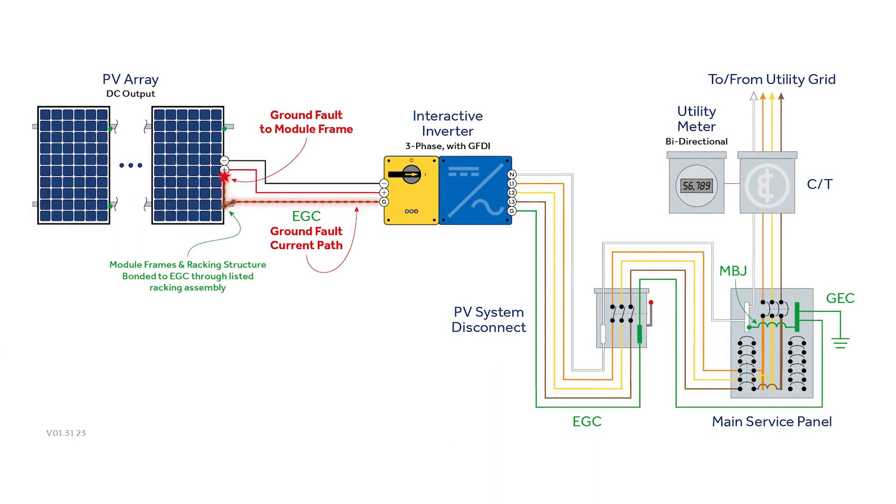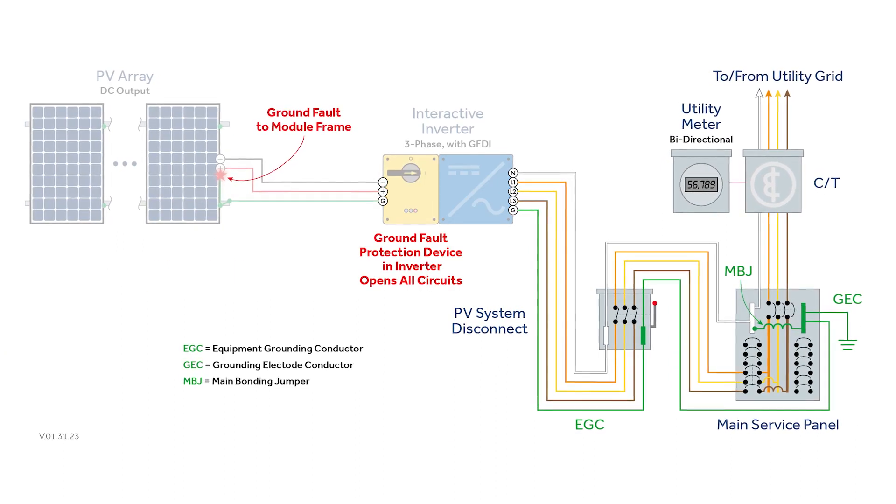Ground faults are probably one of the number one fault conditions within PV systems. Finding your ground faults and being able to repair those ground faults quickly and efficiently is really important for operators of PV systems.